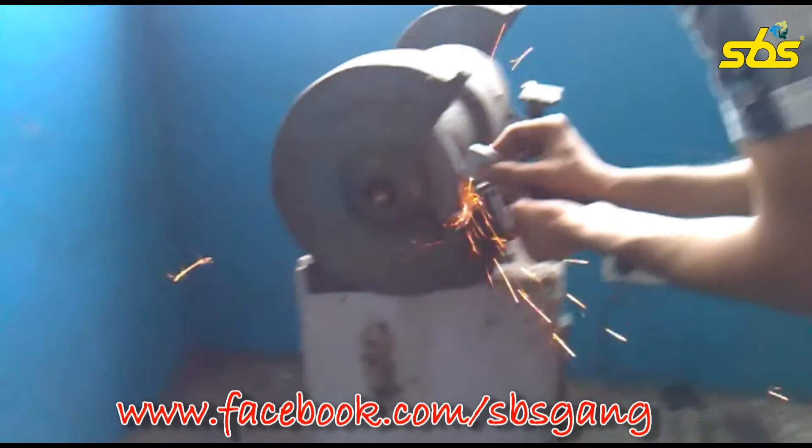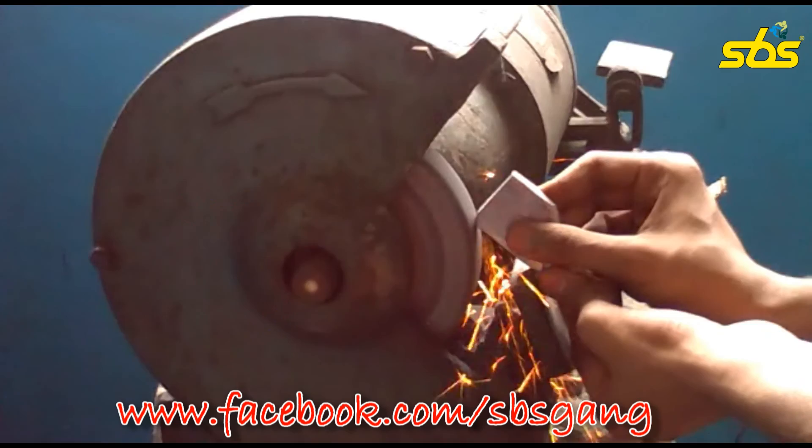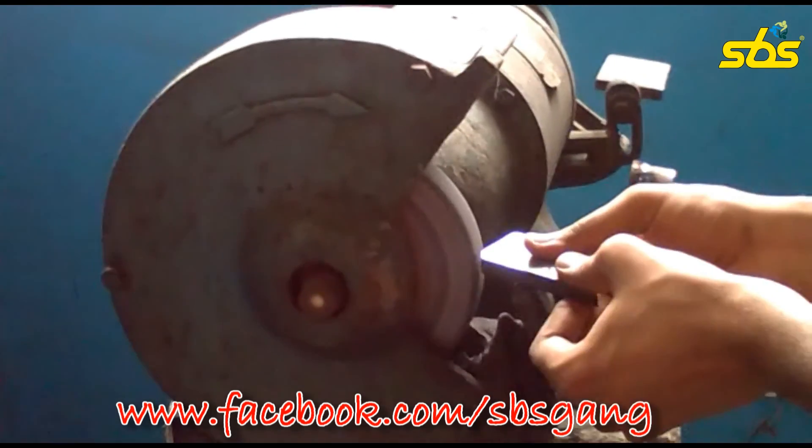The next machining process is the grinding operation, now in front of you. The aim of this operation is to make the sharp edges blunt.